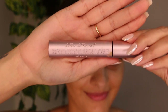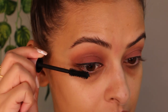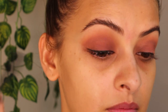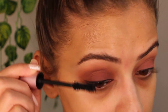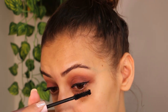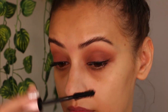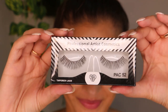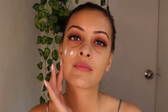The mascara I'm using today is Better Than Love by Too Faced. I'm also going to apply lashes by PAC in number 52.